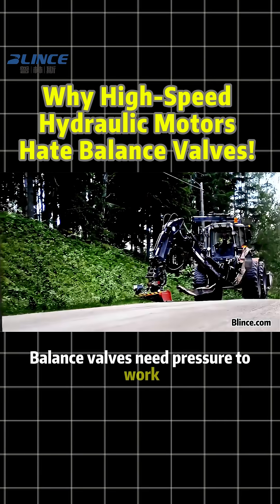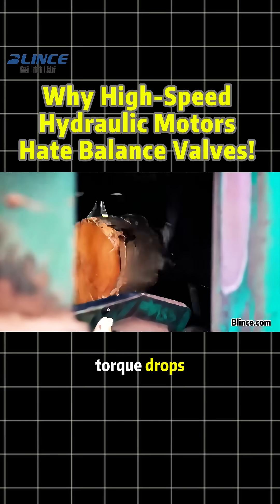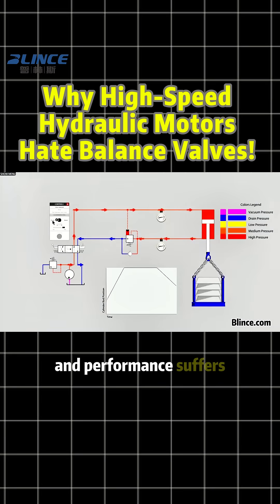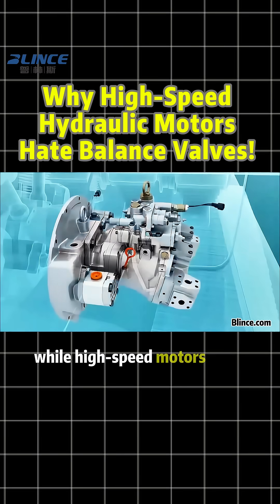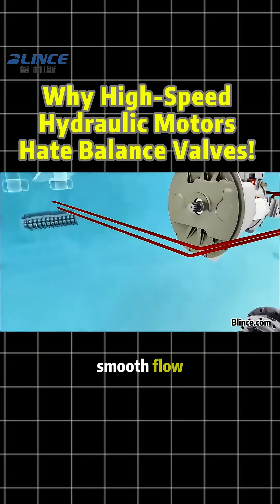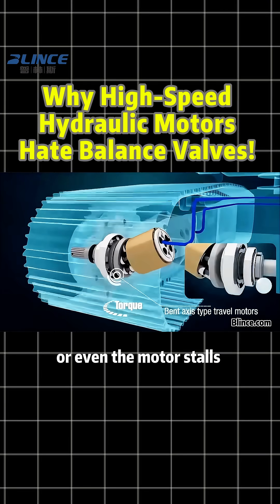Balance valves need pressure to work. If installed, the motor may lose speed, torque drops, oil temperature spikes, and performance suffers. Also, balance valves restrict flow, while high-speed motors need large, smooth flow. This can cause cavitation, vibration, or even the motor stalls completely.